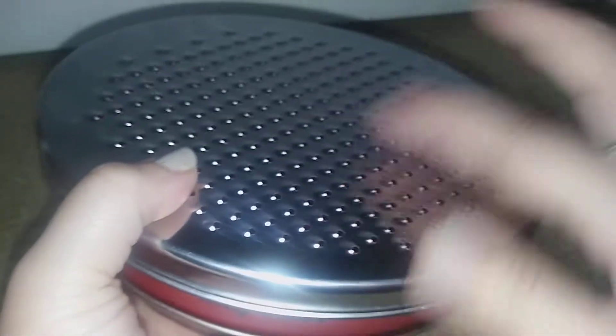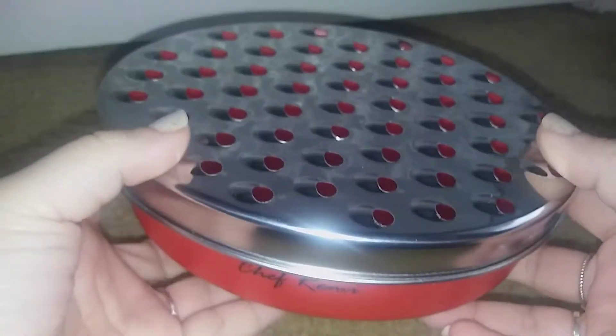You take this part off and put this part back on, grate the cheese and it falls inside the container. You can switch it out and use the bigger side on there like that.